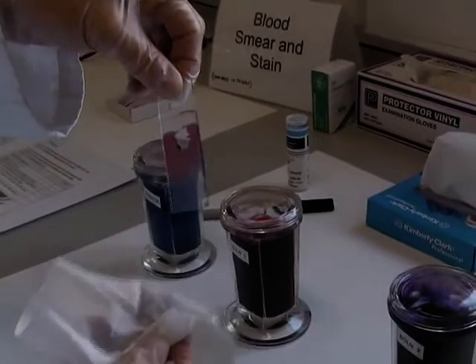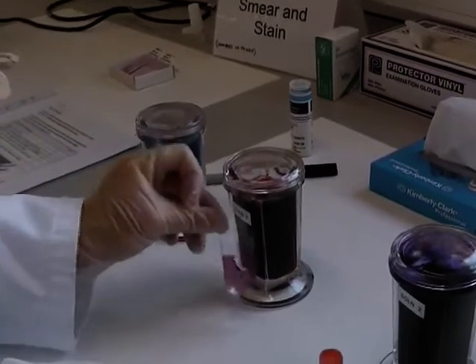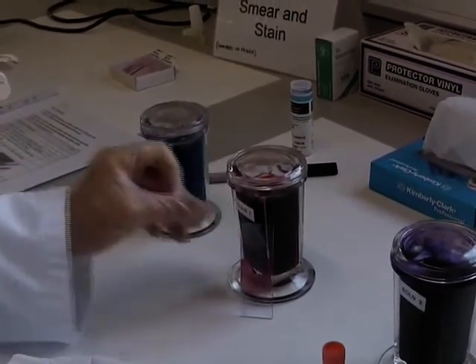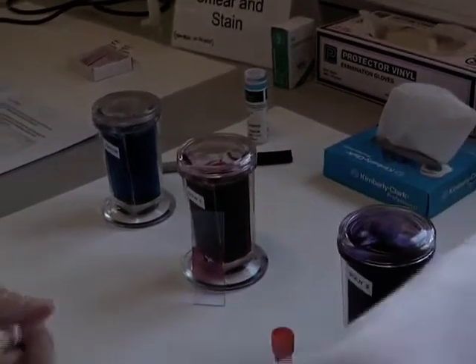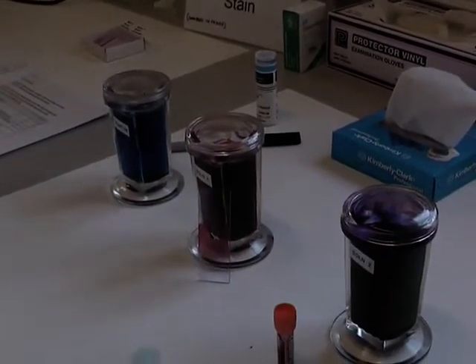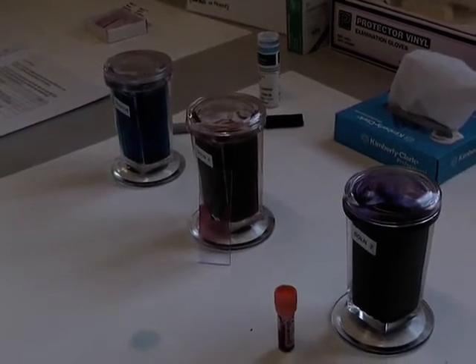Dry the edge and leave it once again to air dry. It's a good idea to dry it upright. Then it's ready to be looked at under the microscope. This method of differential staining is one accepted method — there are others.